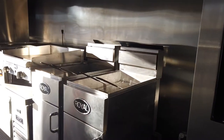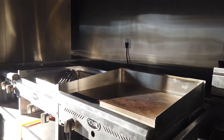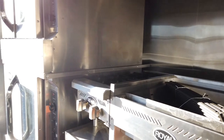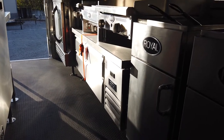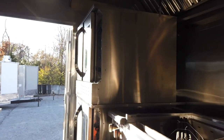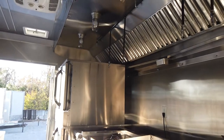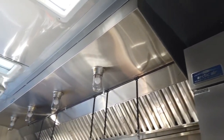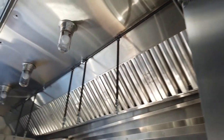We have two Royal 50 pound deep fryers, followed by a Royal 24 inch griddle, a Royal 24 inch char broiler, and a Royal two burner hot plate — all sitting on a 60 inch chef base made by Arctic Air. We also have a double stack convection oven made by Royal. All of that is under a 13 foot by 48 inch commercial grease hood made by Larkin, with the fire suppression system in place and exhaust fans as well.